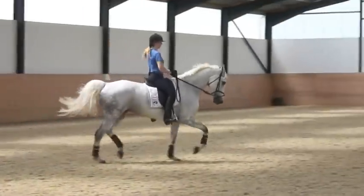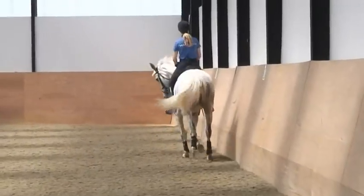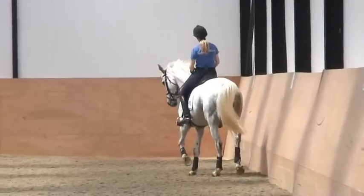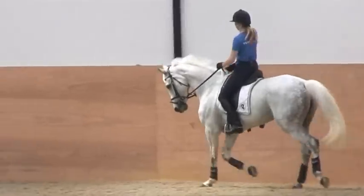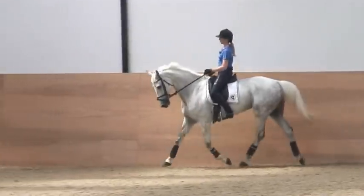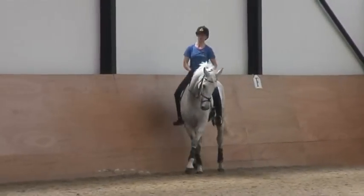That frame is good. Very good seat now. Your hands could be even a little bit lower.